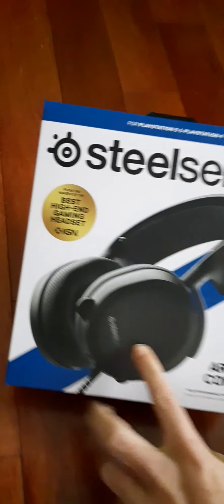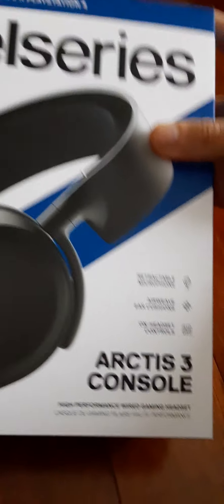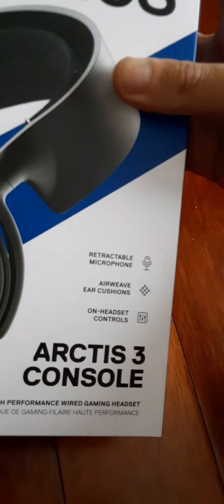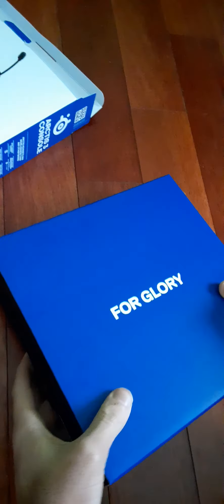Basically, this has a retractable microphone so you can pull it out and then back in — I'll show you guys when I unbox it. It also has AirWeave ear cushions and on-headset controls. This works for PlayStation, PC, Xbox, and the Switch.